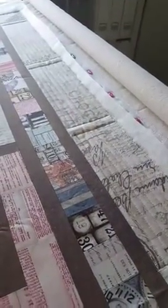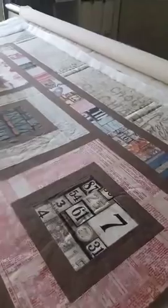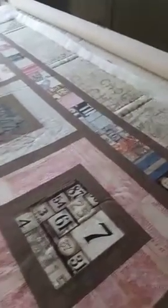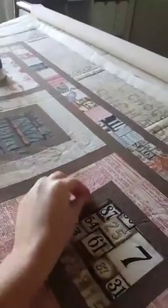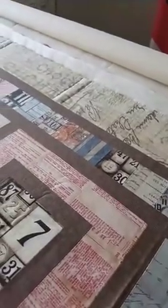Okay, I'm going to take this off and show you the result. You can see it's creating kind of this cool woven look. I will quilt these lines all the way around all the borders on this quilt — it's going to be really cool.